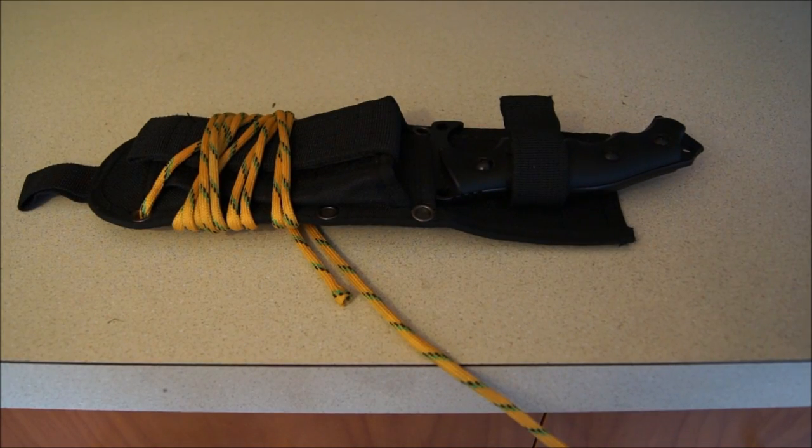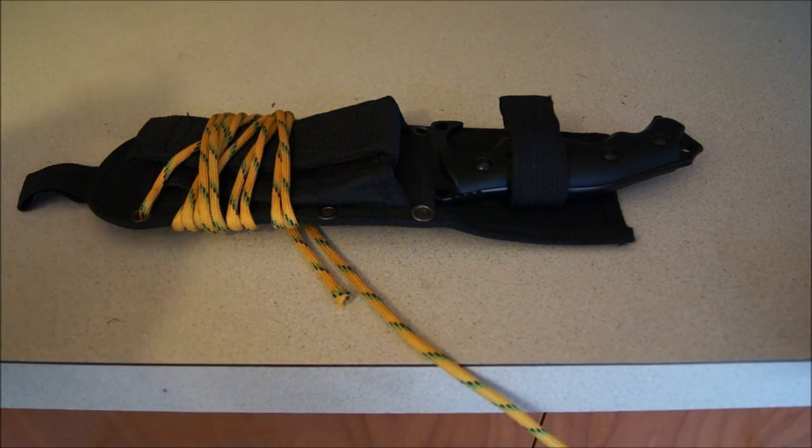Hey guys, welcome to another review from yours truly, The Texan Camper Gear Review. Hope you all are doing well. Today I'm going to be showing you a pretty cool knife that you can pick up from Amazon.